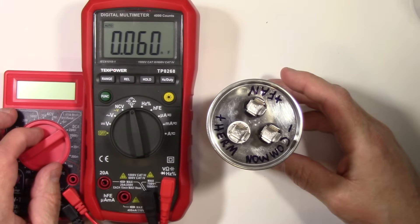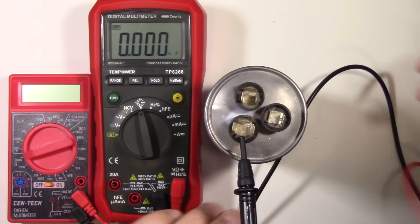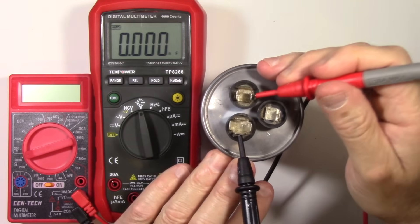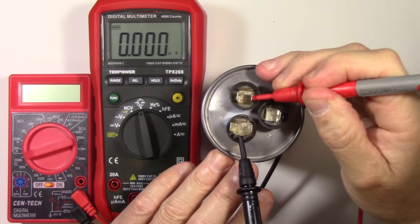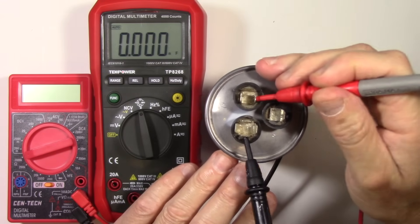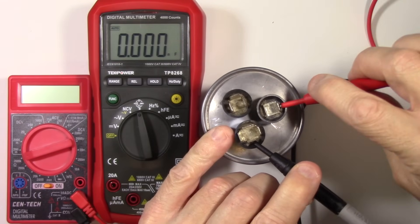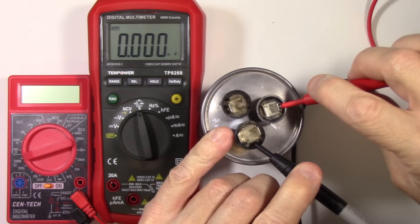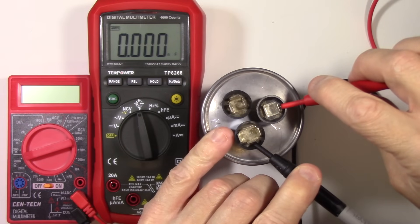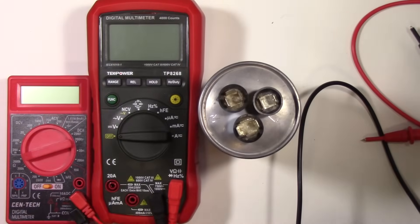But again, if you don't have one, you can use a cheap meter to do the basic test. Let's test the dead capacitor with the capacitance meter just for kicks. Dead. Let's try the fan side as well — dead. So we know that's a bad capacitor.